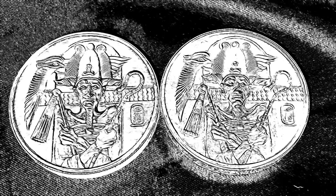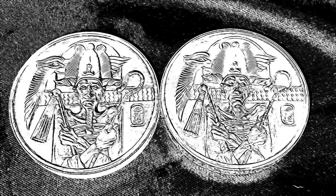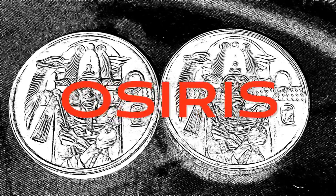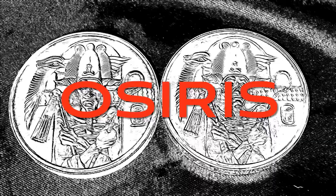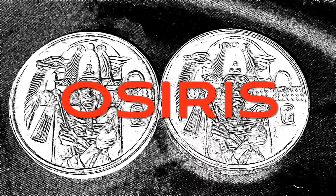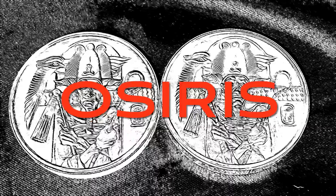Greetings, members one and all of the Salivation Nation, with an absolutely stunning two-ounce high-relief round from Provident Metals, the latest in the Egyptian God series. It is the Osiris. Let's explore!